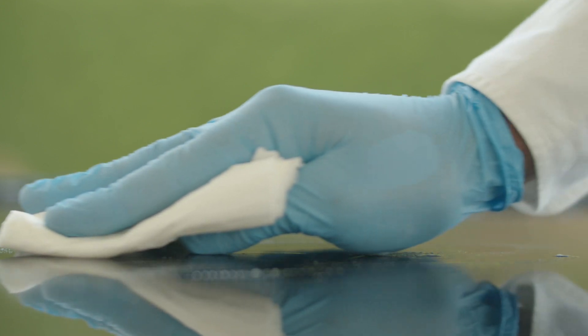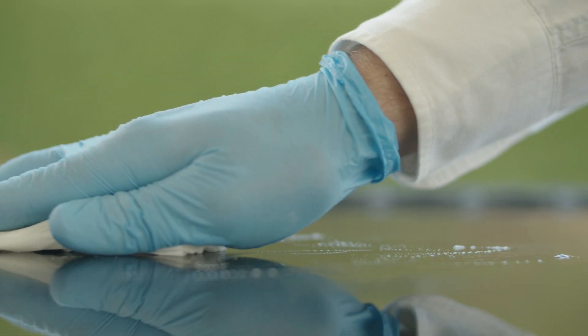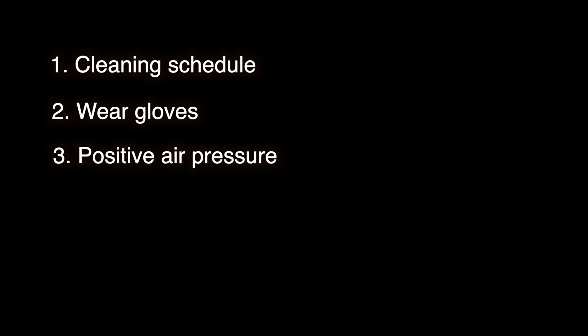Here are a few easy things you can do to keep your lab space clean. One, implement a regular cleaning schedule — wipe down all surfaces and sweep the floor at least once a week, and avoid cleaning methods that simply spread dust around the lab. Two, wear gloves to prevent the transfer of dust from your clothing onto parts via sticky or sweaty hands. And three, positive air pressure — talk to your HVAC folks and see if they can ensure air is always blowing out of the lab space instead of into it.